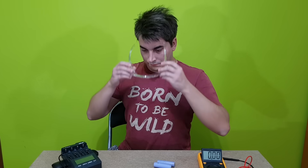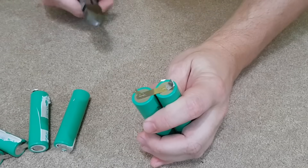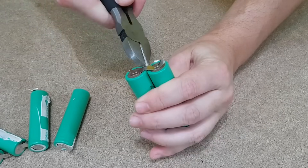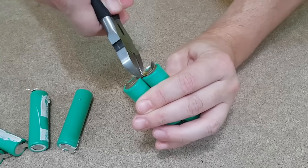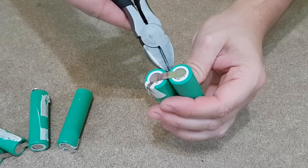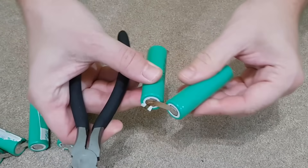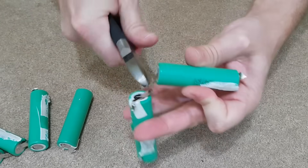Remember to always wear protective goggles when cutting plastic or metal. When you cut the nickel strips from used cells, I suggest you start with the negative side, because if you're not careful with the pliers on the positive side, you can very easily short the positive terminal to the cell housing, which is the negative terminal. But now you can separate the cells without any danger.